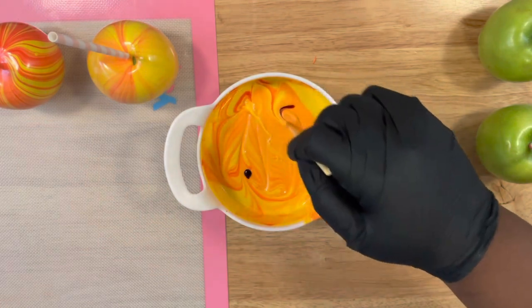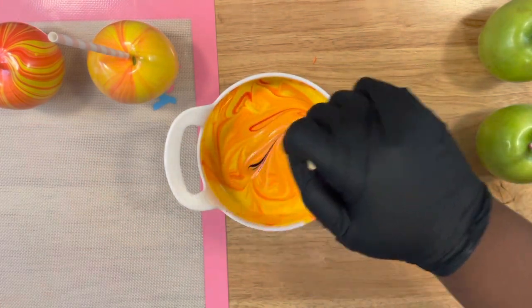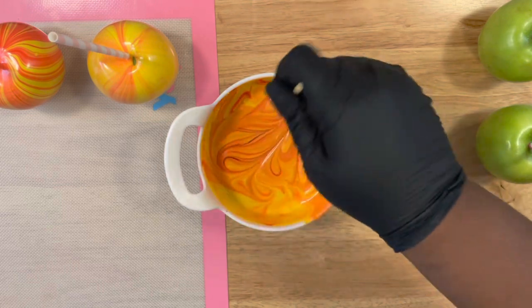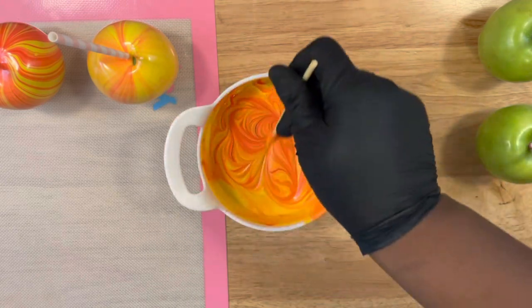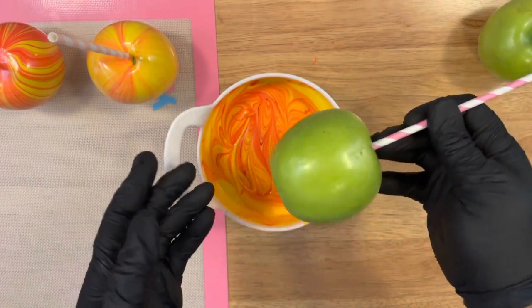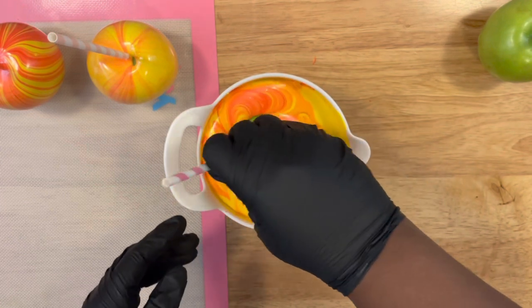I'm adding two drops now. A question that's been asked: do I need to keep adding color? You only need to keep adding color if you want more of the marbling effect to be brighter, as you've seen with the first apple, and that's what I'm going to show you here.